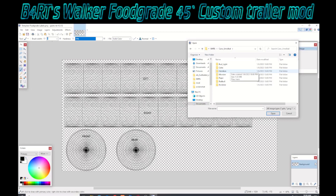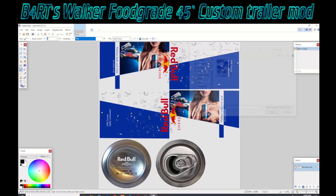I've got some unrolled cans I want to use and try to see how they look on this trailer.